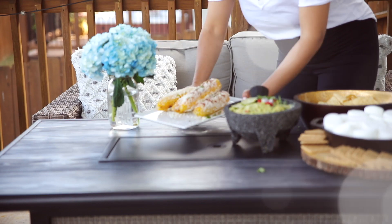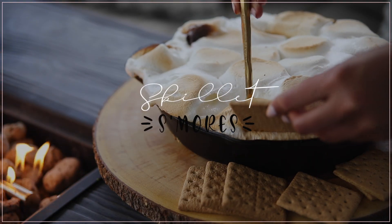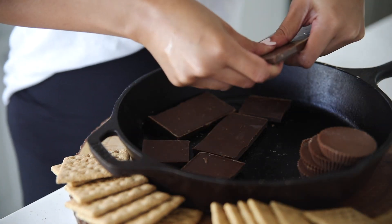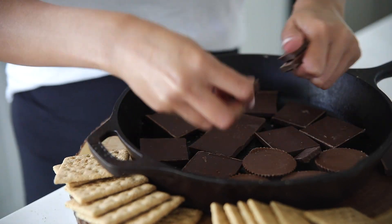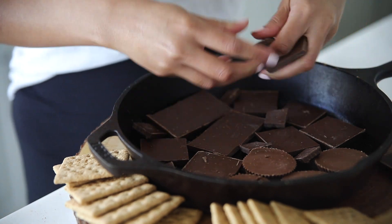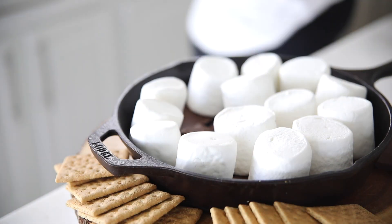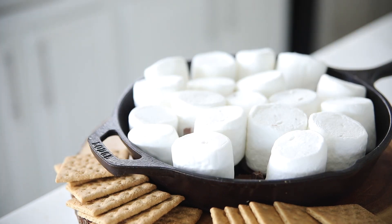The last thing we're making is s'mores in a skillet. This is great if you don't have any type of open fire where you can actually roast the marshmallows, and it's so easy. You basically deconstruct your s'mores — start by layering your chocolates on the bottom of the skillet. I used milk chocolate on one half and peanut butter cups on the other half, then top it with marshmallows. I used jumbo in this video, but I definitely recommend using the normal size — the jumbos tend to expand and can spill and make a mess.